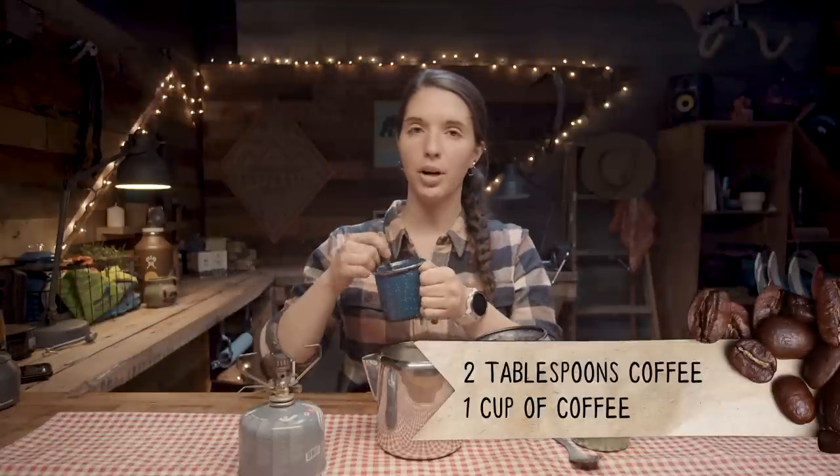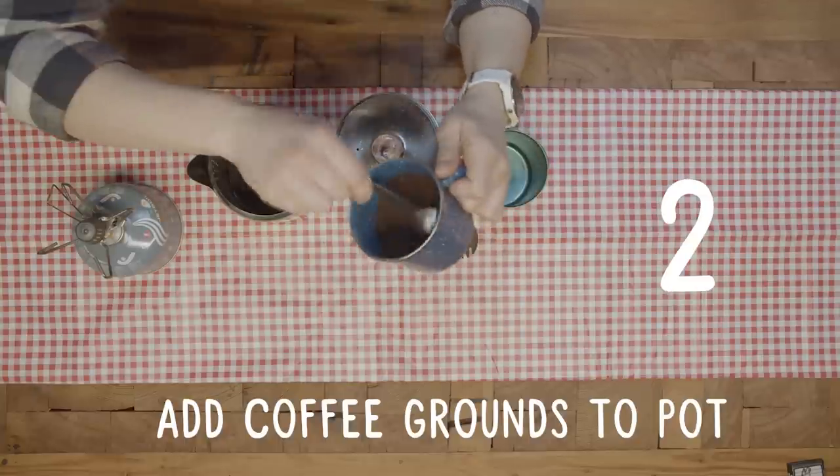Cowboy coffee — this is the last method I'm testing today. I've never done this before. I know it's popular among people who like things to be complicated, and I'm a little skeptical, but excited to give it a shot. We have our percolator pot with the basket removed. The more cups you make with cowboy coffee, the better, because you don't want to drink that last part with all the grounds. So we're doing two cups — pouring in two cups of water and four tablespoons of coffee. I'm really tempted to stir this but I'm told not to. Closing it up, putting it on the stove, and bringing it to a rolling boil.